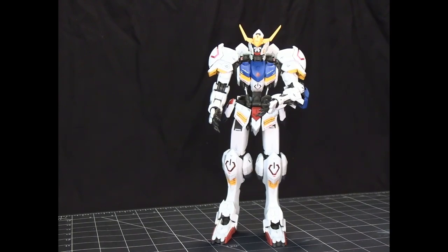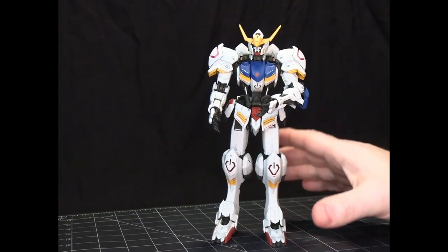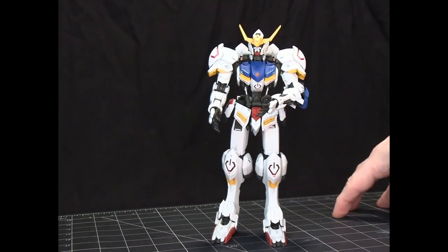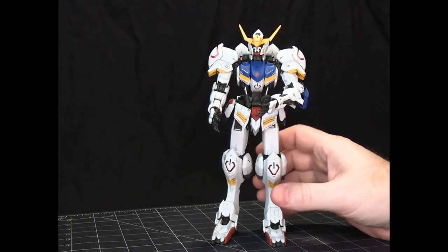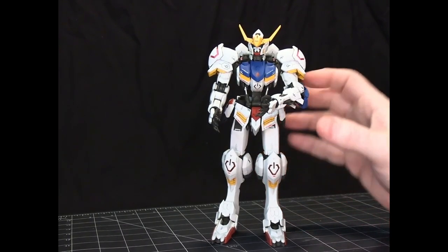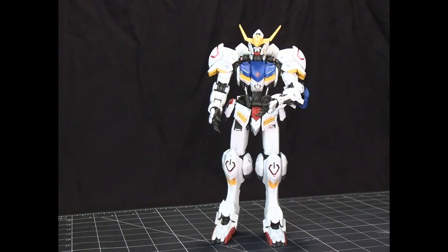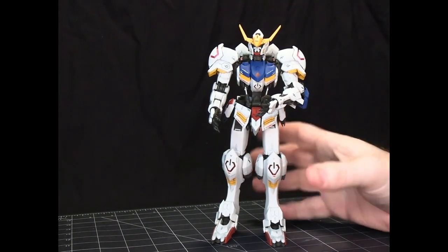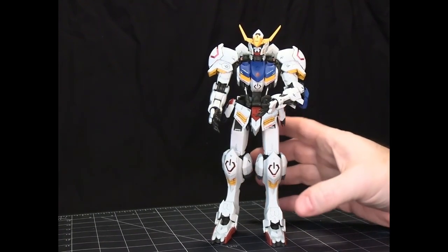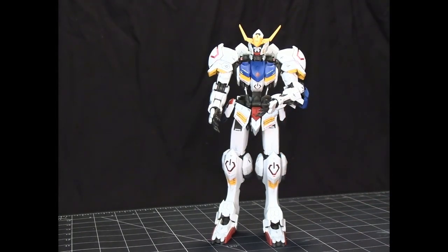Here is the completed Master Grade Gundam Barbatos from Iron-Blooded Orphans, and this is the first Master Grade I've put together — I've built other 1/100 scale kits but they were Full Mechanics or other things. This was an awful lot of fun to put together. There were a lot of little tiny parts even though it is a 1/100 scale, which can make cleanup a little bit more challenging, but the amount of detail was worth every second spent cleaning up the pieces before the build.